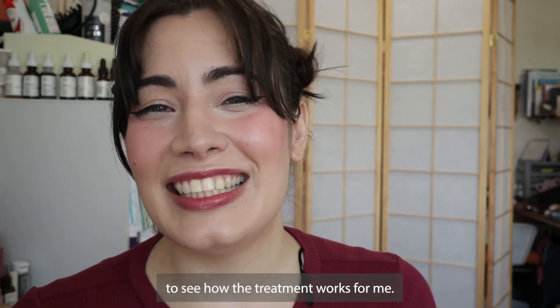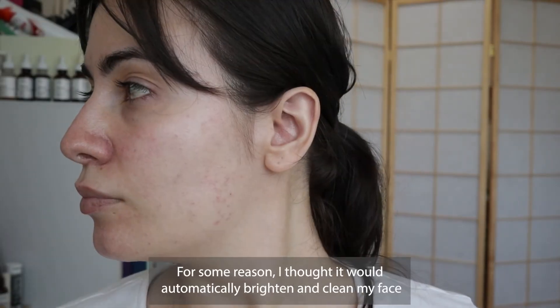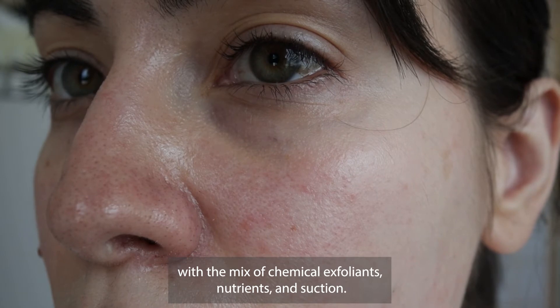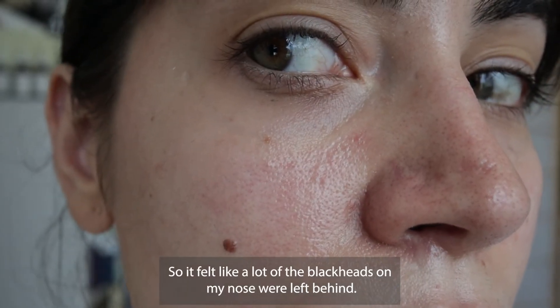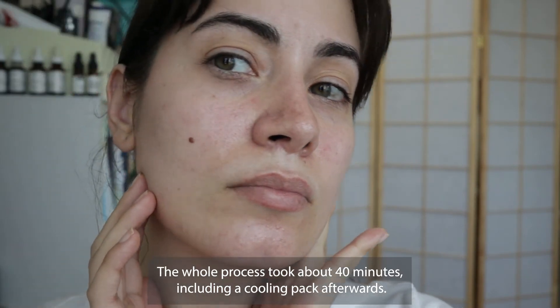To be honest, I wasn't satisfied with the initial results. For some reason I thought it would automatically brighten and clean my face with the mix of chemical exfoliants, nutrients, and suction, but the suction wasn't very strong and the treatment wasn't as thorough as I had hoped. It felt like a lot of the blackheads on my nose were left behind.